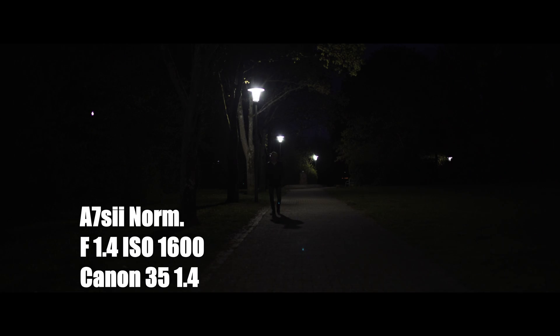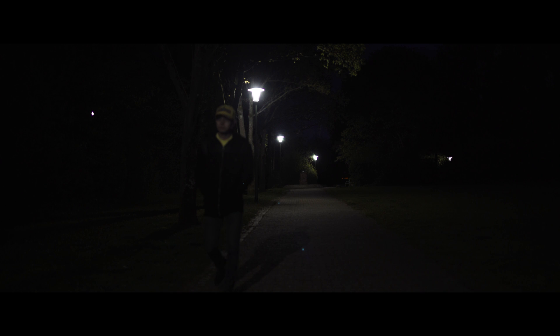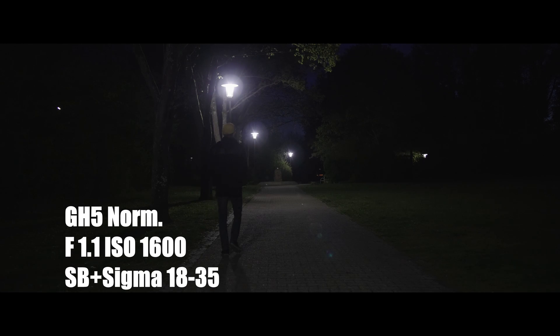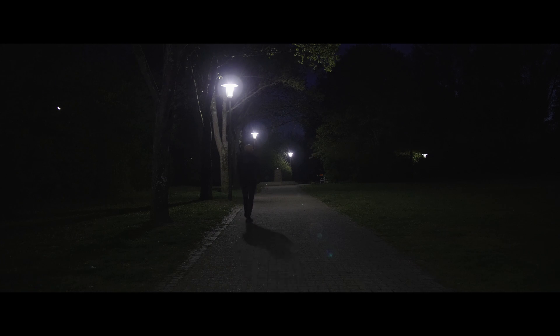Now we're going to normalize the Sony A7S II — simple lift gamma gain and a little bit of saturation, actually desaturated it a little bit. This one is the normalized GH5. Noticing a little bit more noise. But yeah, that's it — thanks for watching.